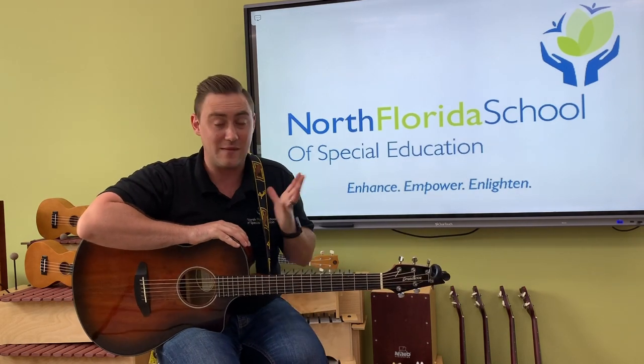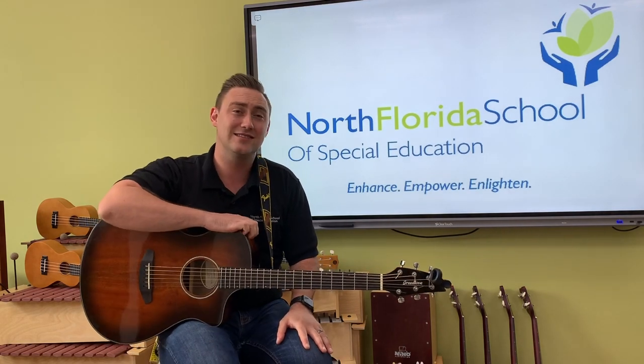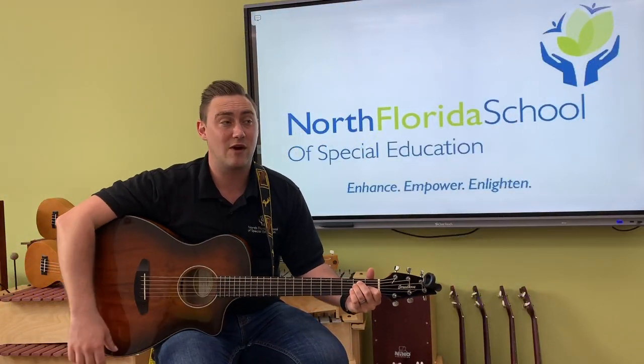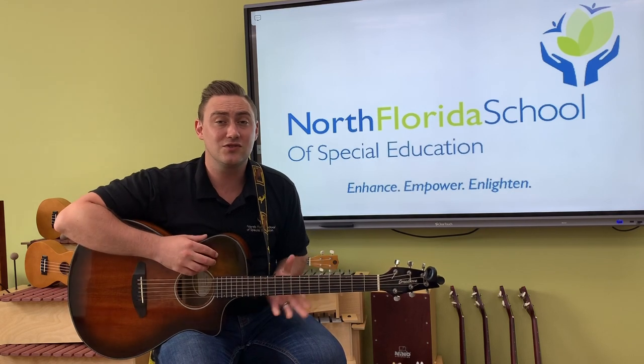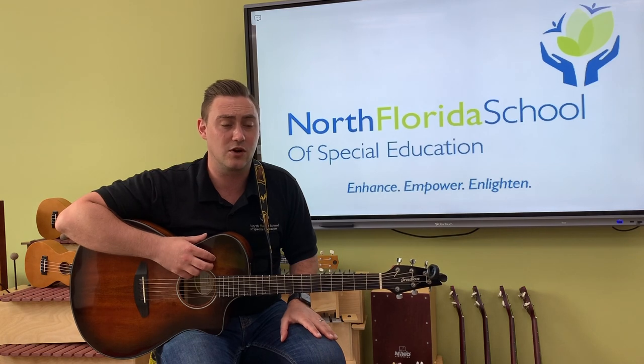The guitar is one of my favorite instruments, and I've been playing guitar since I was about 13 years old. I've always loved the creative expression that it gave me to try new things, to write music, and to learn how to play some of my favorite songs. The guitar is a great instrument to learn, but it can be a little bit challenging when you're first getting started.